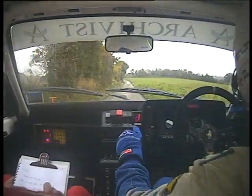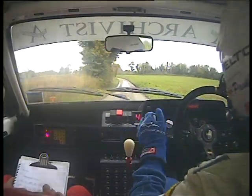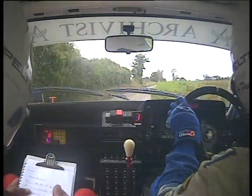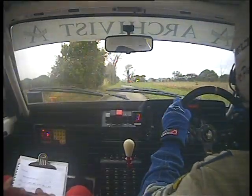Medium left tightens to easy right. 50 caution left and turn square right.